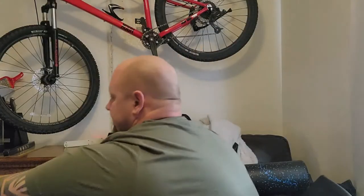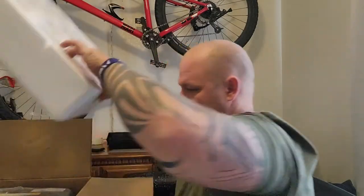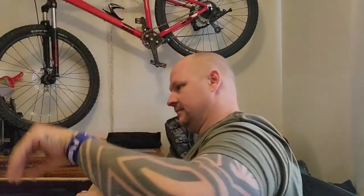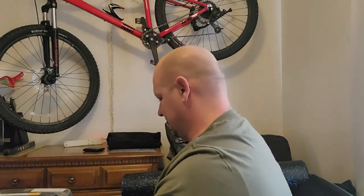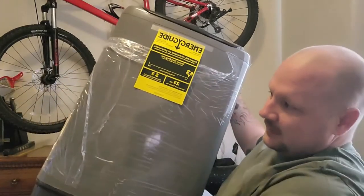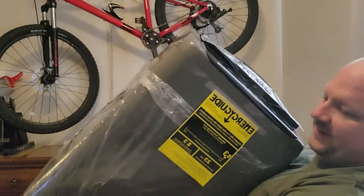I actually just did laundry yesterday, which is kind of funny, but I always have stuff I can wash. The box — not the best angle. Oh, that's cool — the box actually came off the top. That's amazing. And here lies the unit. This is what it looks like — kind of cool, right? It gives me vibes of a washer, just miniature.